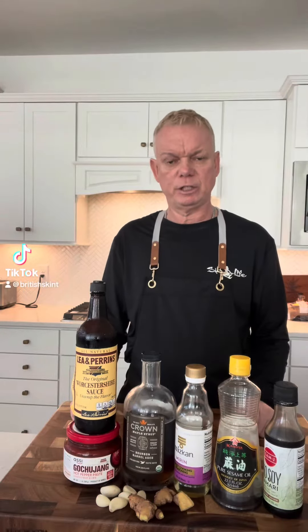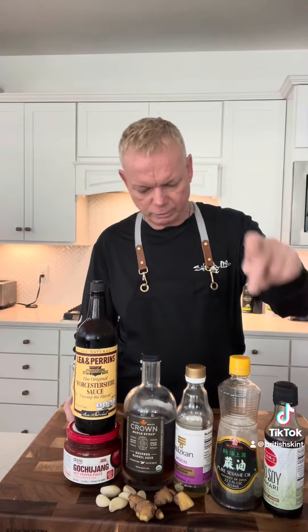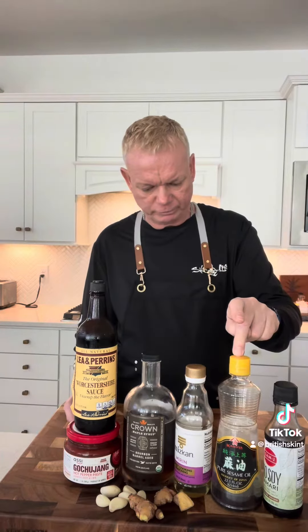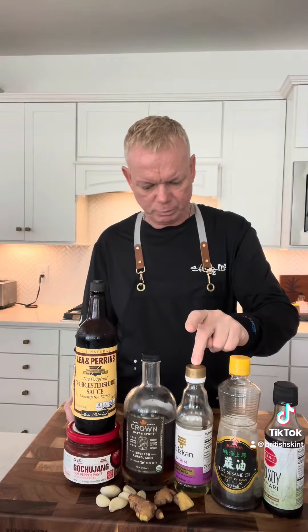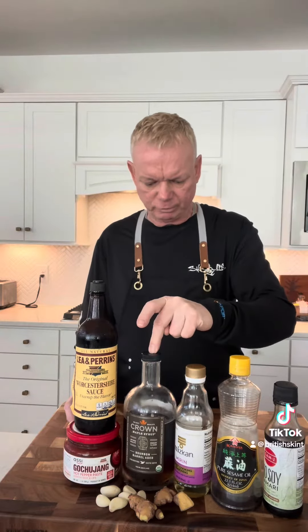Today we're gonna make barbecue Korean steak. Four tablespoons of soy sauce, two tablespoons of sesame oil, one tablespoon of mirin, one tablespoon of barrel aged bourbon maple syrup.